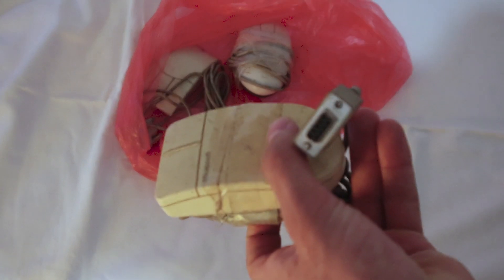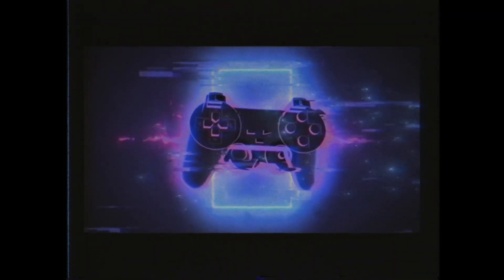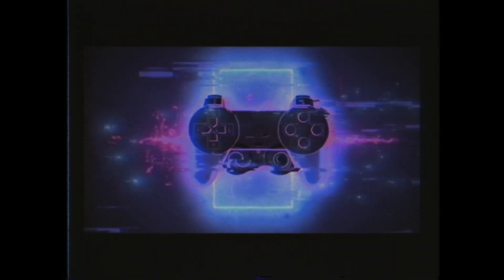Can you use a serial mouse to control the cursor on famiclone keyboard consoles? Let me take you back to China. It's the 90s — China is in the midst of a technology boom, caught up in gaming industry wars.